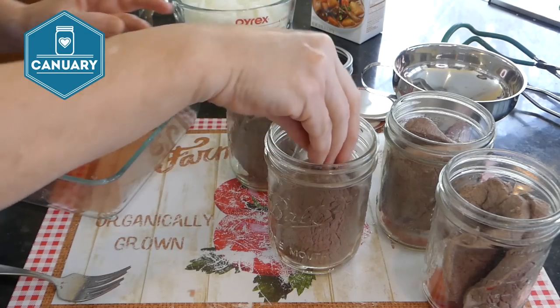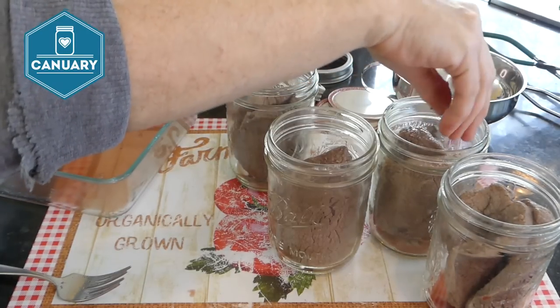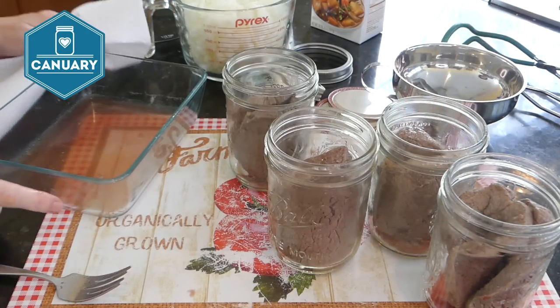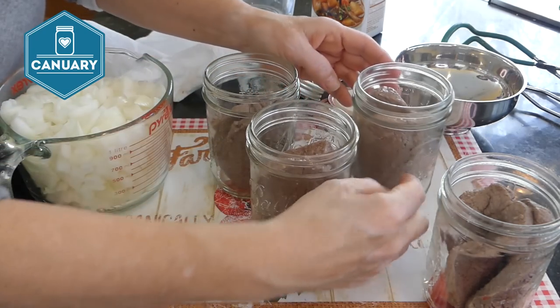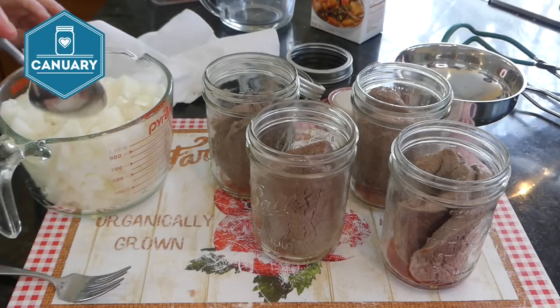Now we're going to push the meat down — we don't want it over the edge. Then we need to put about the equivalent of one cup of onion into each jar.